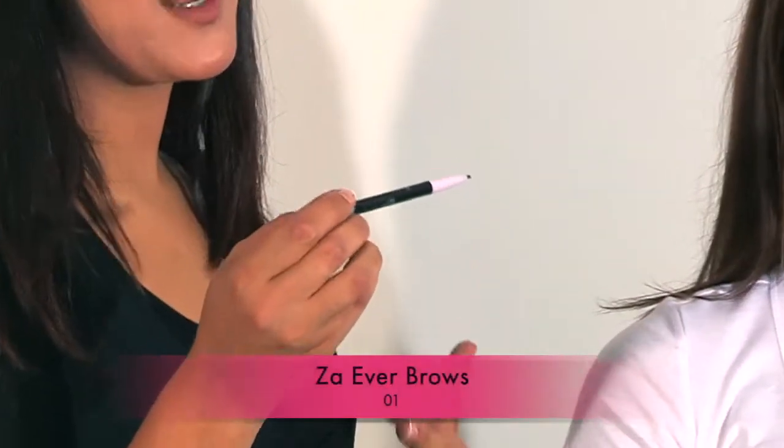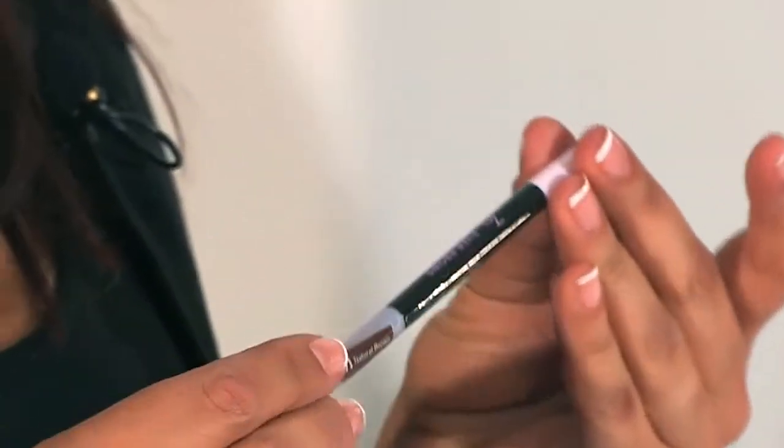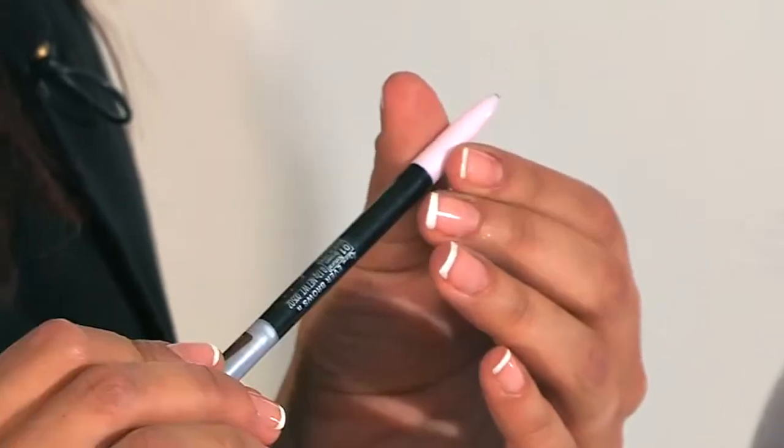The next stage is going to be framing the eyebrows. I've chosen the Everbrow eyebrow pencil in shade number 1, which is just a neutral brown. These are retractable eyebrow pencils which means that you never have to sharpen. Where the eyebrow needs to start is from the corner of the nose where the nostril is, in a straight line with the corner of the eye. Where it needs to end is again using the corner of the nose in a straight line with the outside corner of the eye.